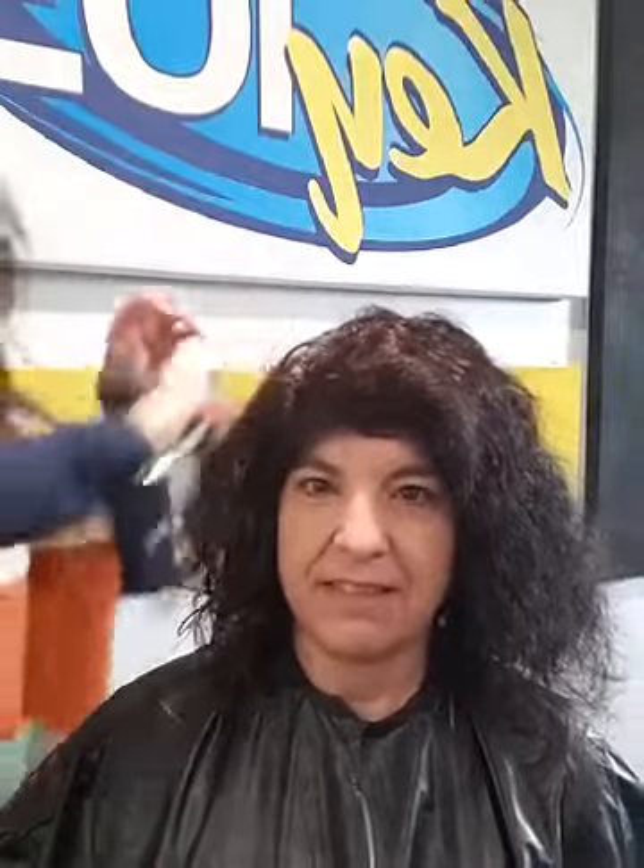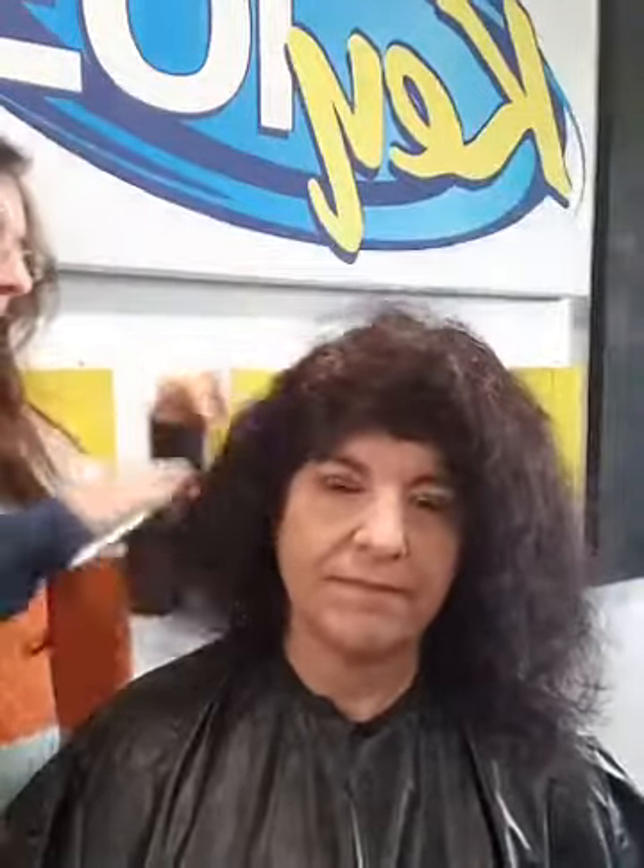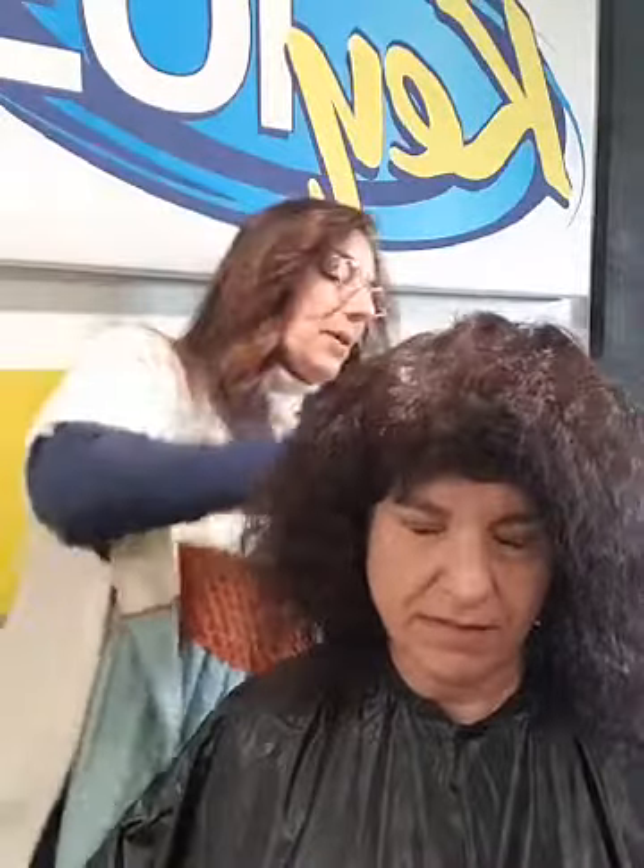First things first, you want to comb out your hair, your patron's hair. You want to use dry hair — you don't want to apply color on wet hair. Now there are some colors that do have you apply it to wet hair; that'll be noted on the box.